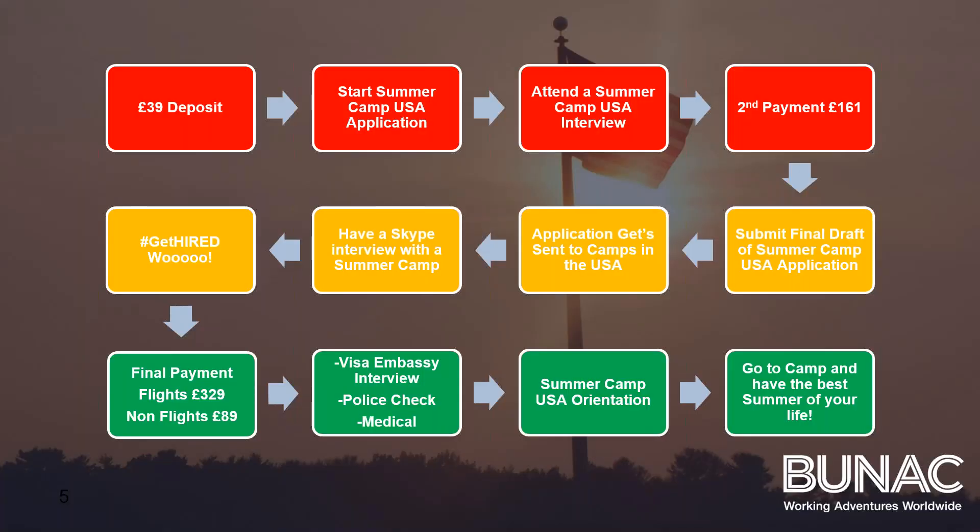How does it work? All you need to do is put down a £39 deposit, which will enable you to start your application. You will then attend an interview with someone who has been to camp before, and then pay a second payment of £161 after your successful interview. The interview is a casual chat — getting to know you, reading your skills and stuff like that. The interviewer may have some tips on how to make your application better and make you stand out.